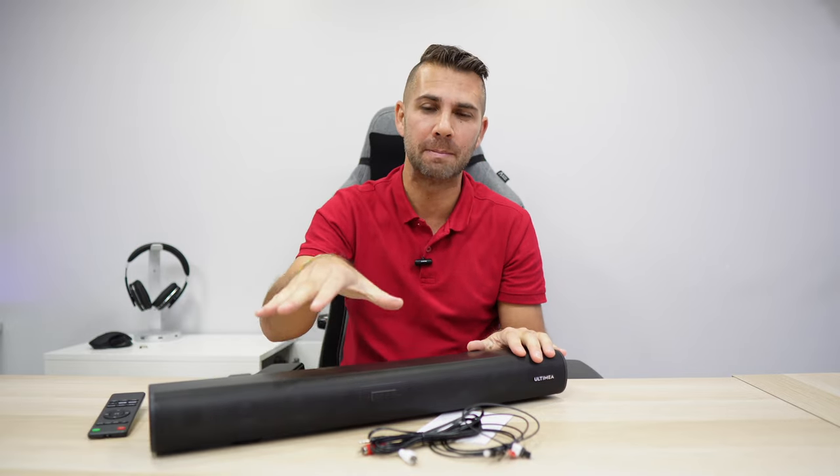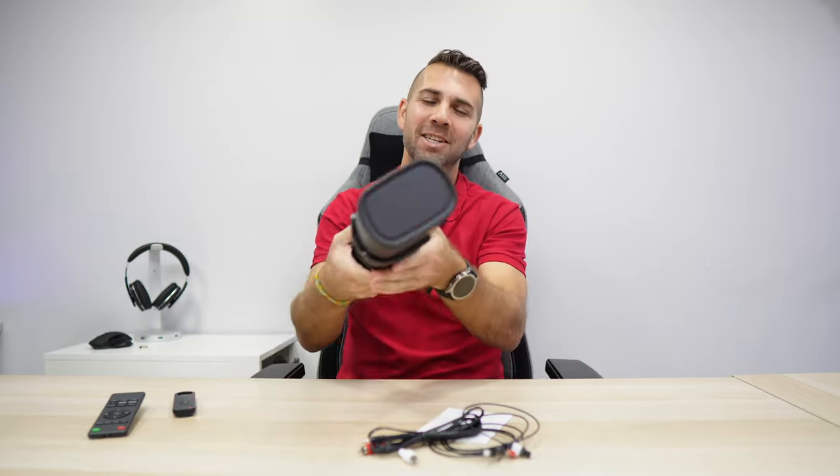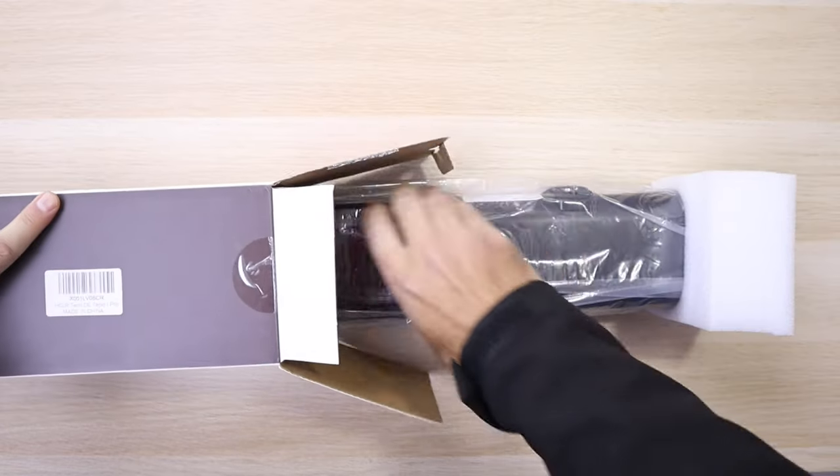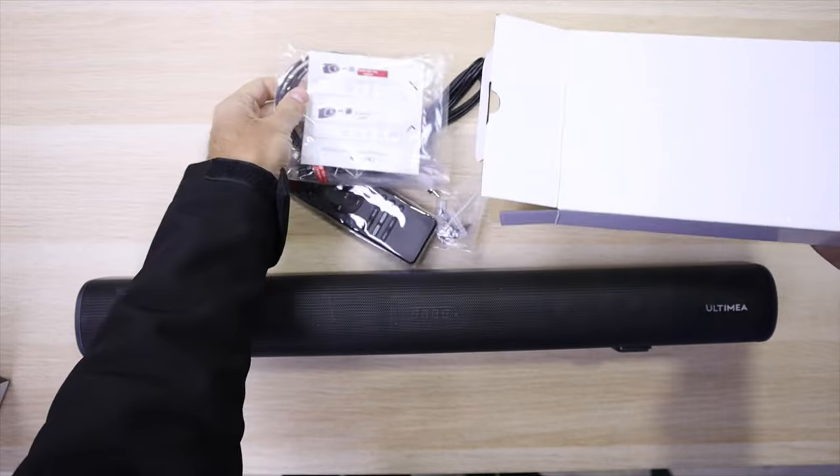Hey guys, and today with the latest soundbar from Ultimea, this is the Tapio One Pro. A compact size with a really nice build quality, 45cm x 12 x 12, more or less. In terms of build quality, price, and the sound that it offers, in my opinion, it's a really good balance.